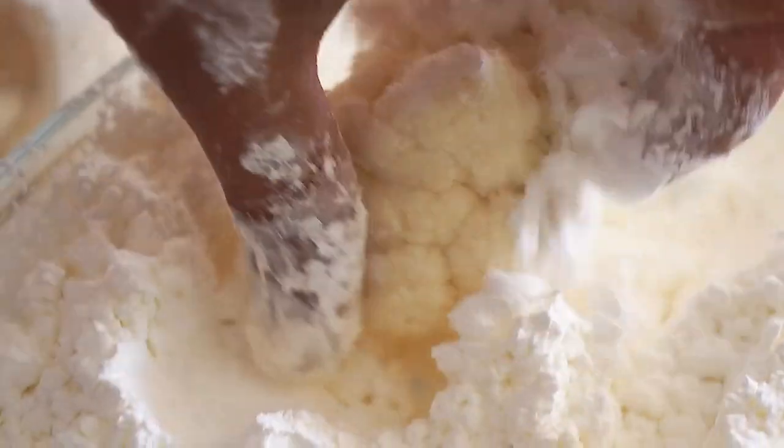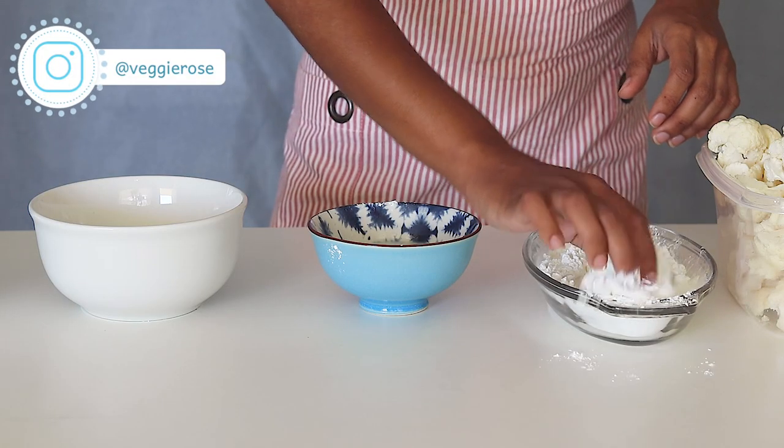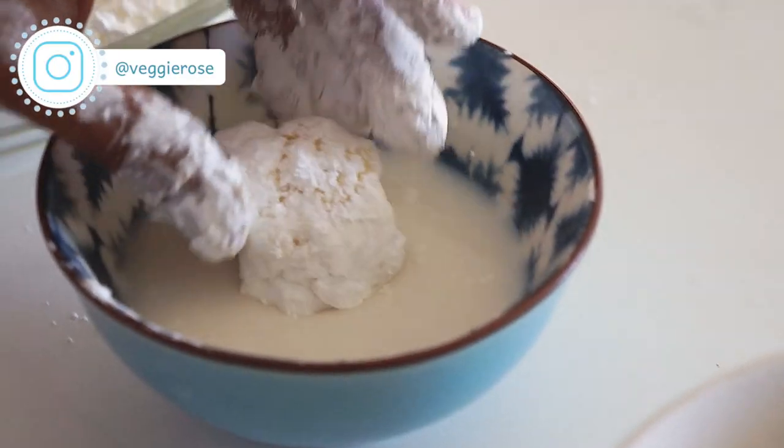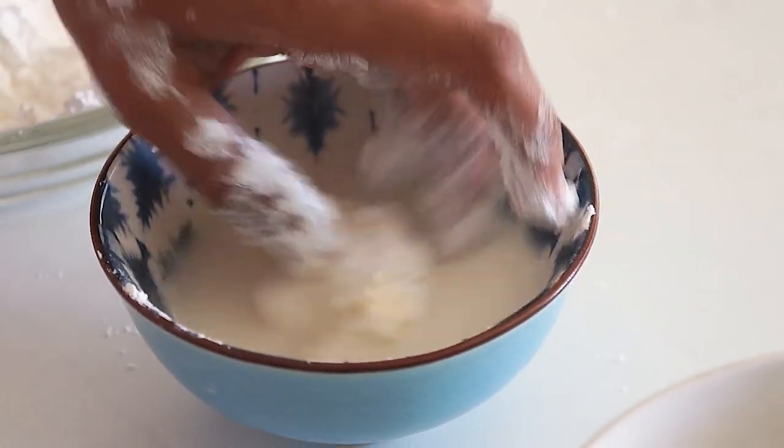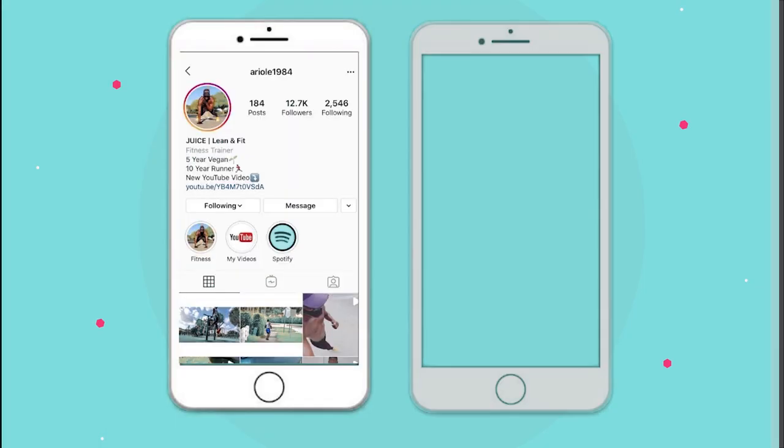Start with one large cauliflower head cut into florets. Dip into cornstarch for crunch, tap off excess, and then into plant-based milk — I'm using almond milk here.